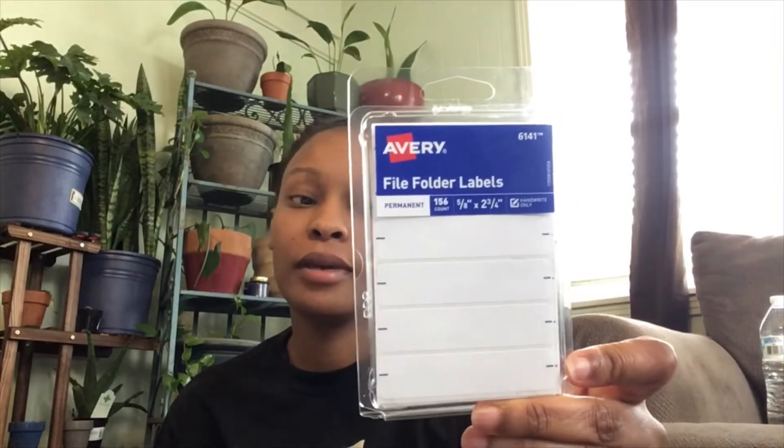Another thing I purchased was these labels — super cheap, there's a ton of them in here, 156 of them, so there's no way I'm going to use all of those anytime soon. I'm going to put those on the outside of each container, so in case I send my kids or my husband to get me a certain type of seeds, it'll be on the outside and they don't have to stir through everything to find them.